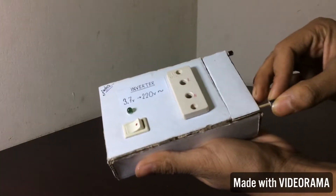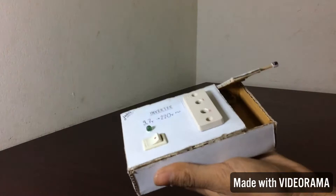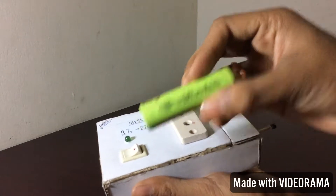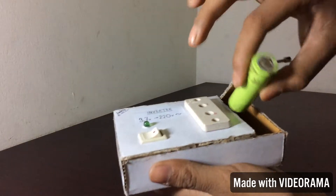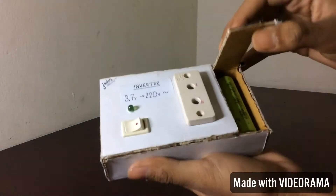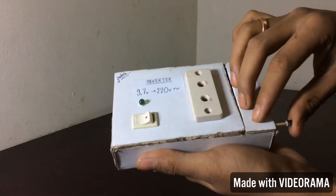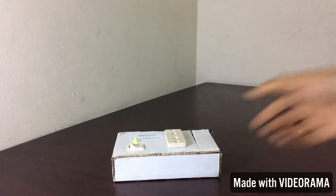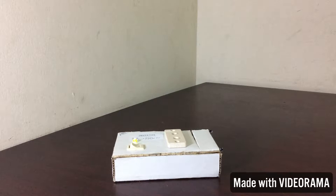Hello YouTube, today I will demonstrate how to make a 3.7V inverter. The inverter works with a 3.7V lithium-ion battery or 18650 battery and is capable of recharging your mobile phone as well as running LED bulbs up to 15W. The inverter is easy to construct — simply follow my directions carefully and you can make yours too.